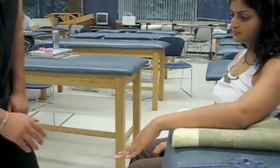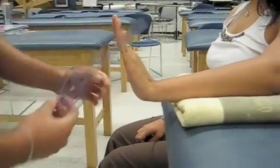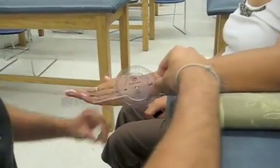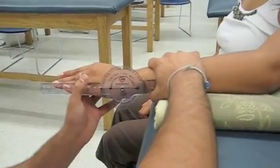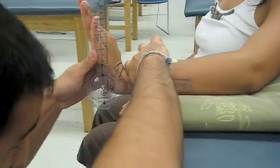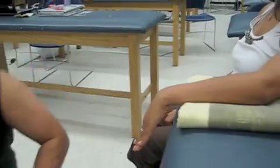First we're going to do extension. I'm going to have Deepo extend her wrist, then bring it back down. Now I'm going to do it and put a little overpressure to get the end feel. The axis of rotation goes distal to the styloid process of the ulna. The stationary arm goes to the lateral epicondyle, and the moving arm goes along the base of the fifth metacarpal. I'm going to extend her wrist and apply some overpressure. She has 92 degrees of wrist extension, and the normal for that is 70 degrees.